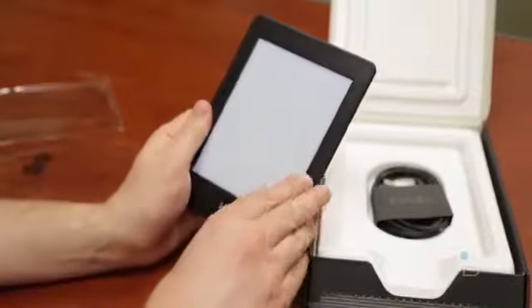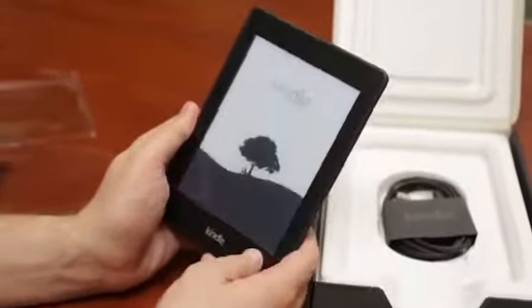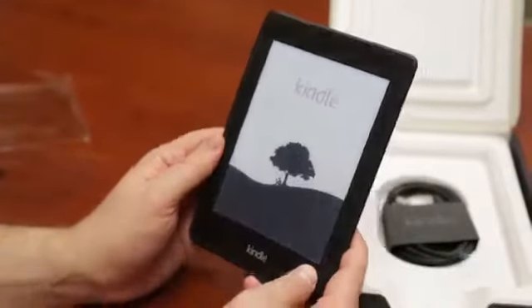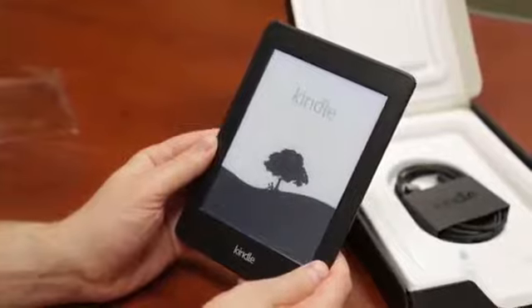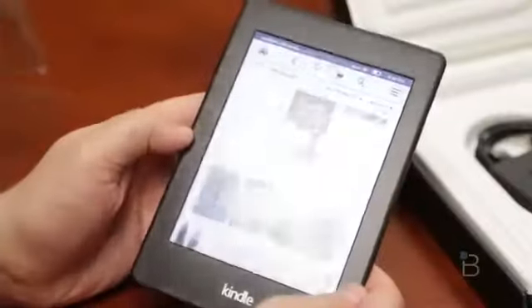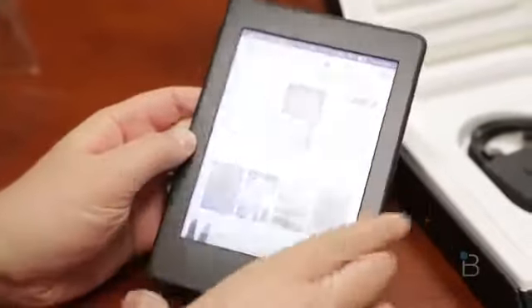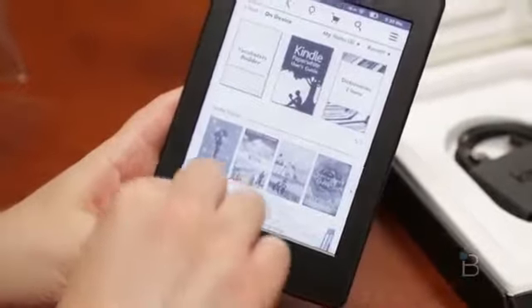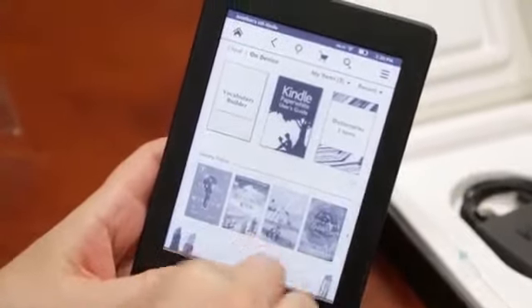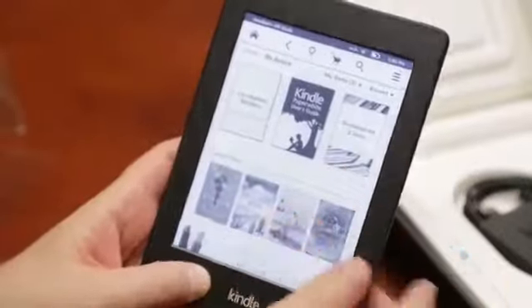Hey, it worked! We've got the Kindle boot up screen with a guy sitting under a tree. So we've got the Paperwhite all booted up and we've got the backlighting going. You can see it's way more uniform than previous versions — you can see where the little backlights were on the bottom before, and now it looks like it's all the way around the entire device.